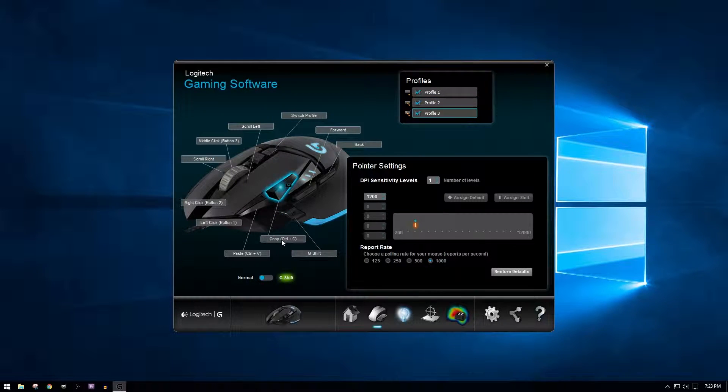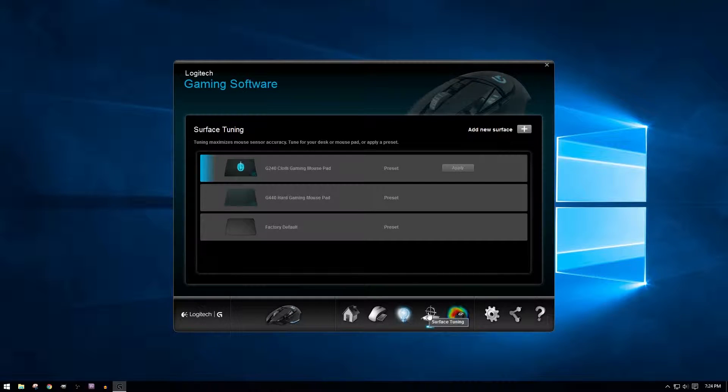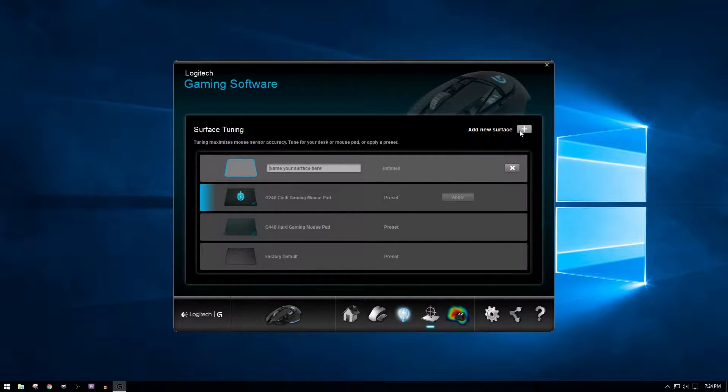There's quite a bit of customizability in key layouts. Some are pre-made for you that change the G6 and G7 keys to copy and paste for those times you are doing extensive work when not gaming. Within the software, you can even tune your mousepad's surface, and the G502 comes pre-tuned for Logitech's C240 and C440 gaming mousepads.